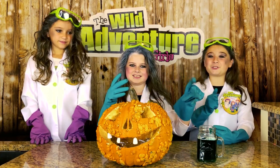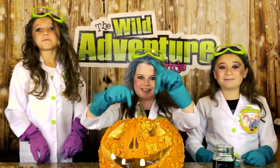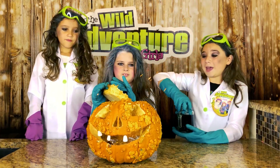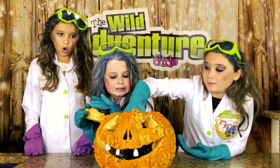Now it's time to introduce our mixture to Aki the Pumpkin! Oh yeah! Baby's going to go kung fu!